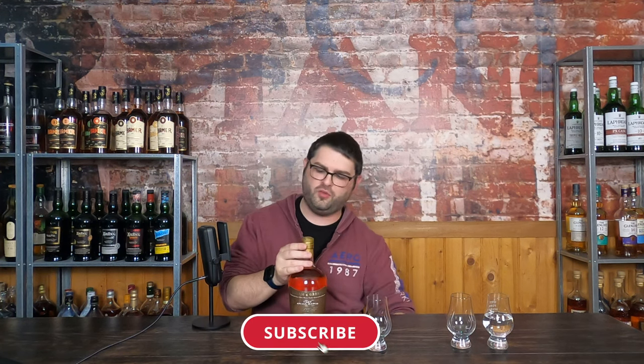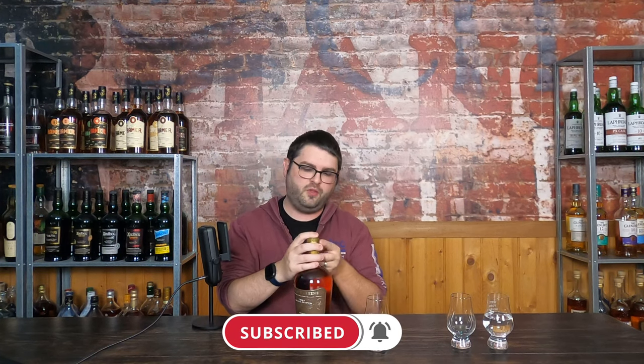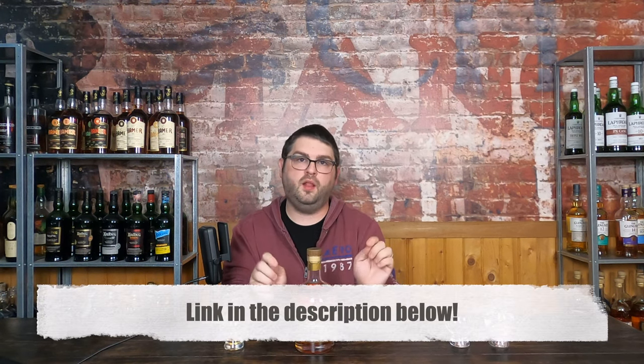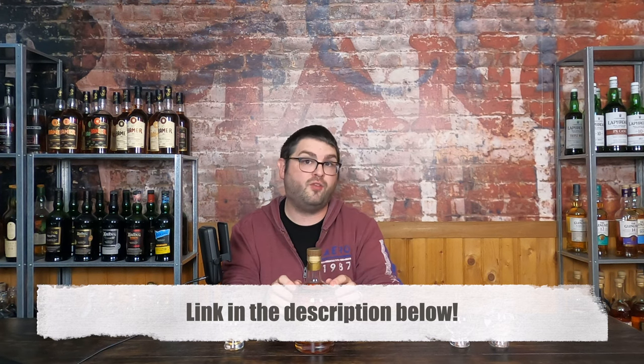Make sure you like the video and subscribe to the channel. If you're interested in some other bottles from Milliman Green — they just started showing up here in Indiana — links will be up above and down below. And if you're interested in learning more about Milliman Green, a link to their website will be down in the description area below, so go check them out after the video.